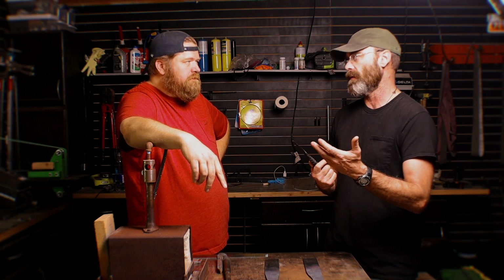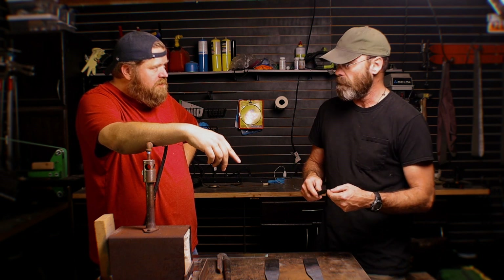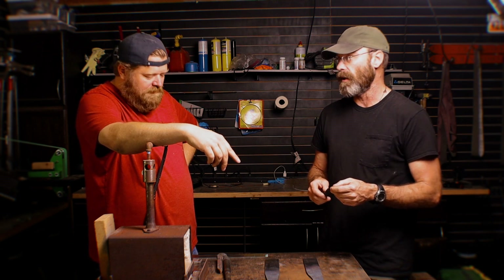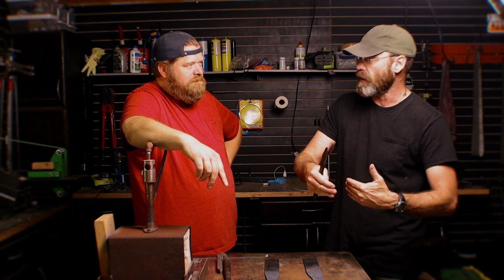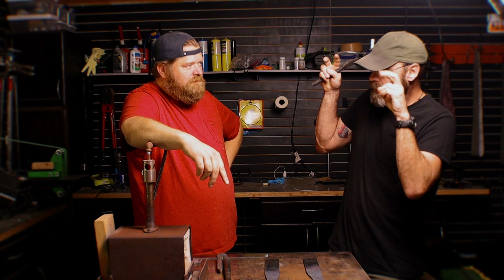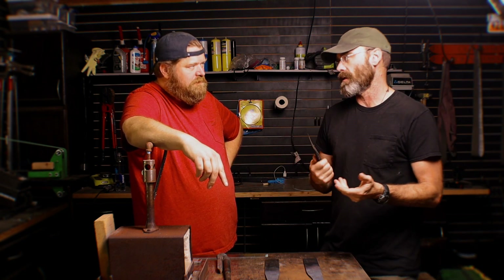Nobody forges their first knife perfect — maybe somebody has, but I tell people all the time, I didn't get good the first time. I screwed up a whole lot of stuff to get good. I failed a lot — just trying something and not accomplishing it. Was it a failure? By the term of failing, yes. But did I fail? No. Because every single thing was a learning experience.